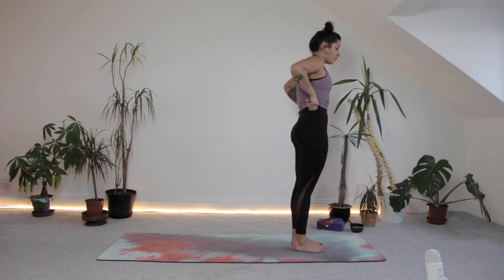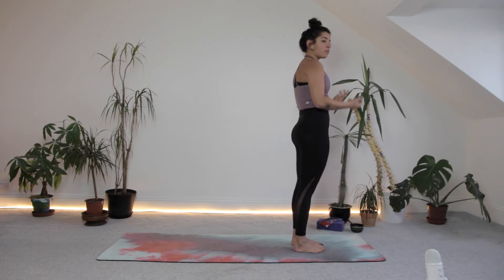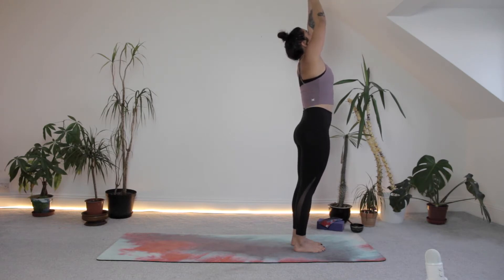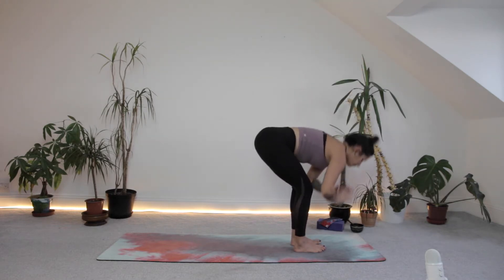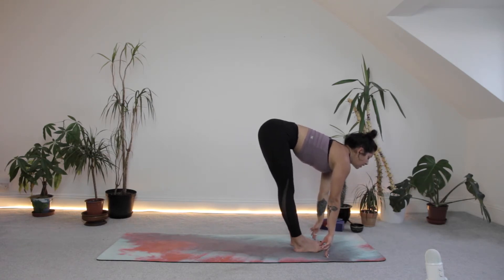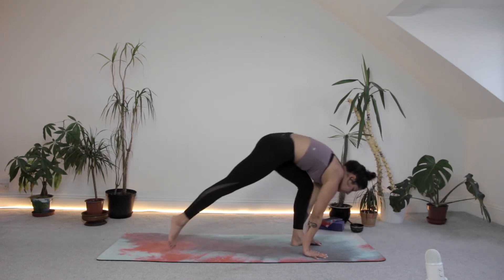We're going to go through sun salutation A one more time, linking in with our breath a little bit more. When you're ready, inhale, circle the hands up. Exhale, folding. Inhale to halfway lift — see if you want to play around with the hand position. Exhale, hands down, step back to your plank. Inhale, prepare the body. Exhale, lower down with or without the knees.